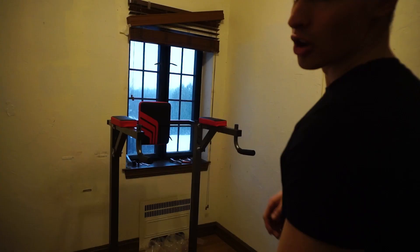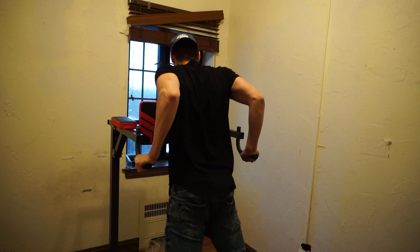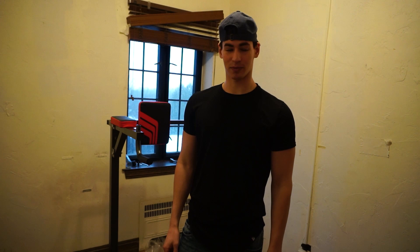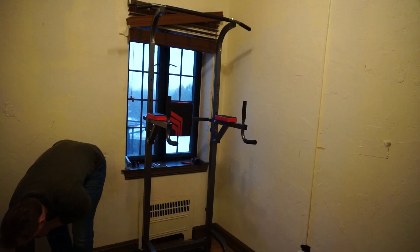This gym is really coming along. We have a functioning dip bar — let's test if it can hold my weight, like 187 pounds. Yep, we're in business! Now we have to build the pull-up bar portion and we still have the bench. It's 4:45 and I'm missing my third class of the day, but one of them was before we started building, so yeah — school can wait.